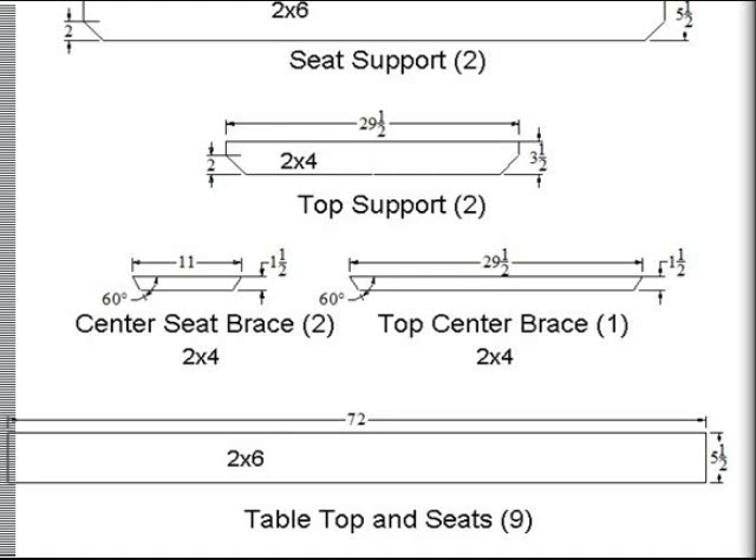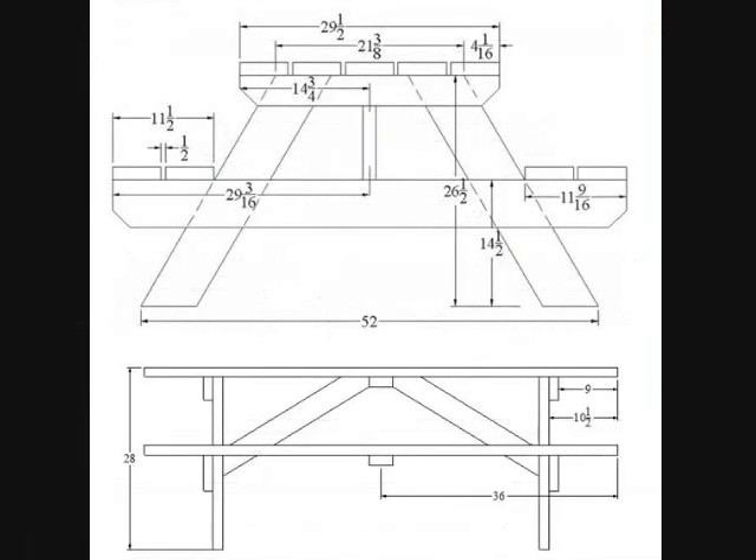This shows the rest of them. I wanted to blow the sheet up a little bit so you could see these numbers real good on the computer screen. It shows your 72-inch boards — that's the tabletop and the seats. You're going to need nine of those boards, and it shows you which board goes where. Go ahead and get your boards all cut up and we'll put it together.